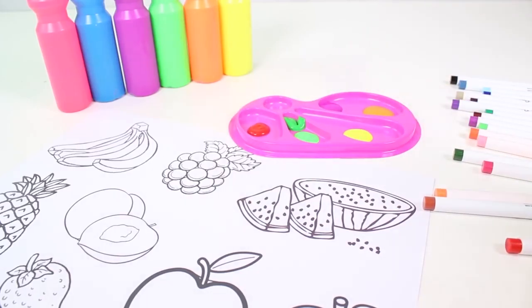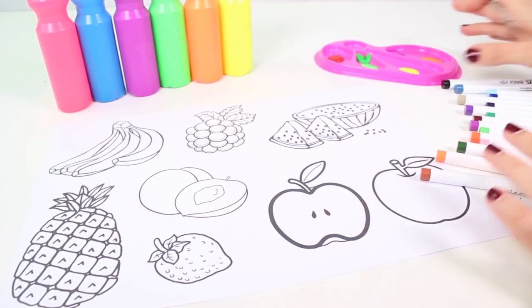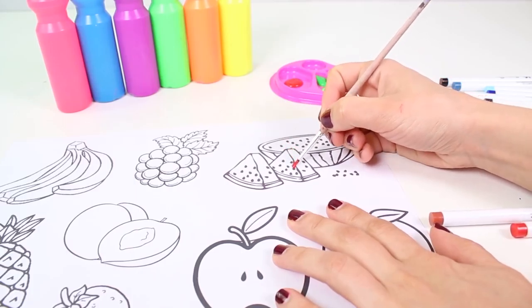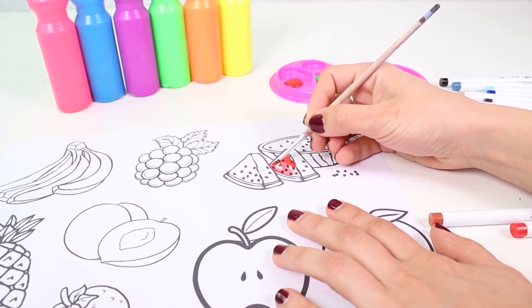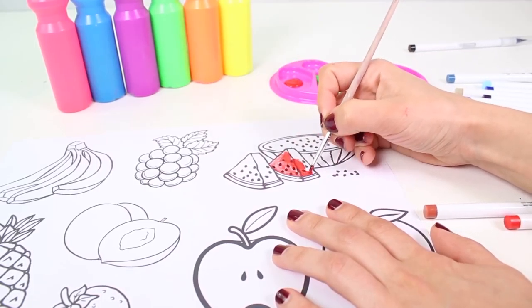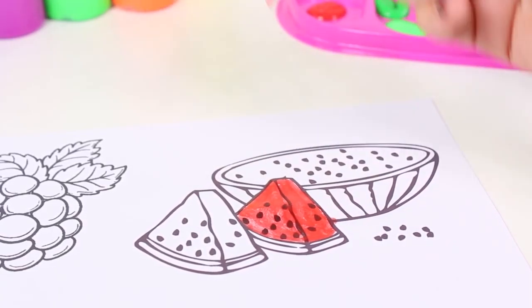Let's begin with the watermelon. What color are watermelons? Well, they're red on the inside. So let's begin by coloring in the watermelon red. Fruit is really great for preventing lots of different illnesses and it contains lots of vitamins, so they're very healthy. You should eat lots of red fruit like watermelon — besides, it's yummy!